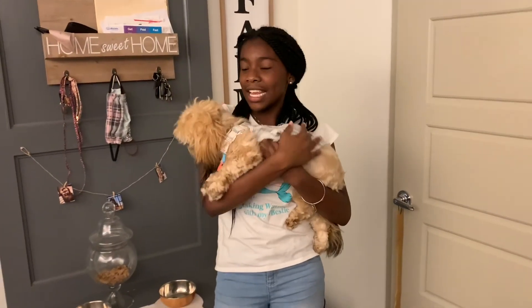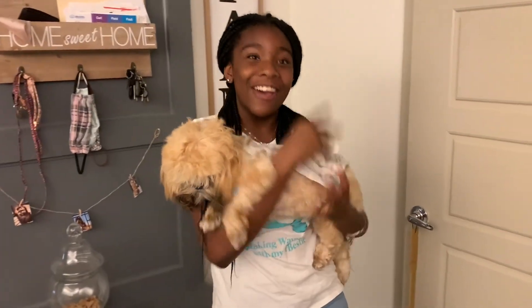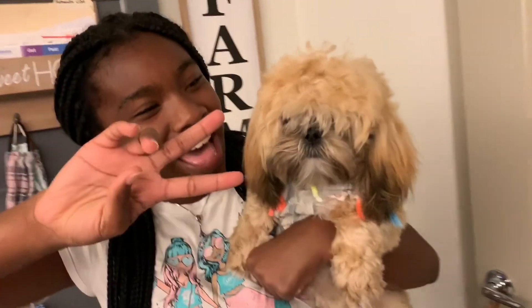That was the end of Bailey's bath routine. I hope you liked the video. Don't forget to like and subscribe, and we will see you next time. Bye!